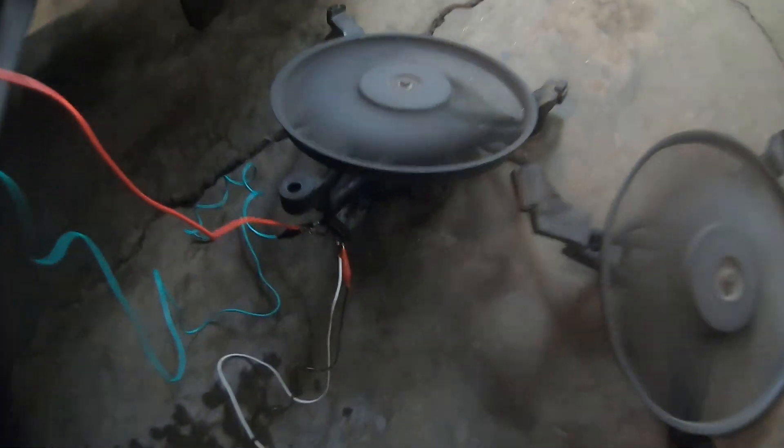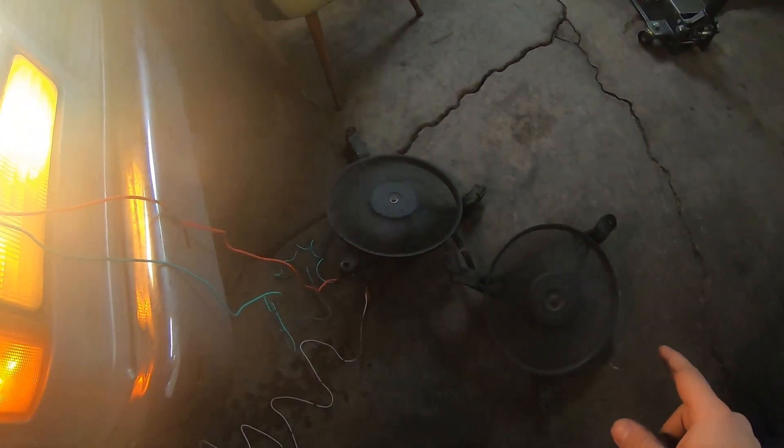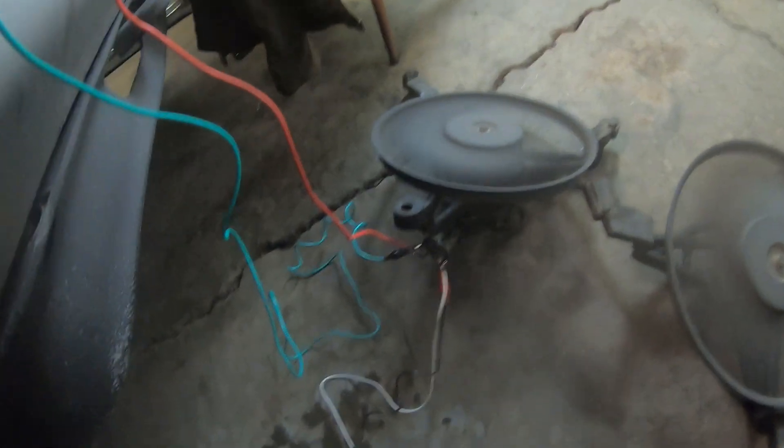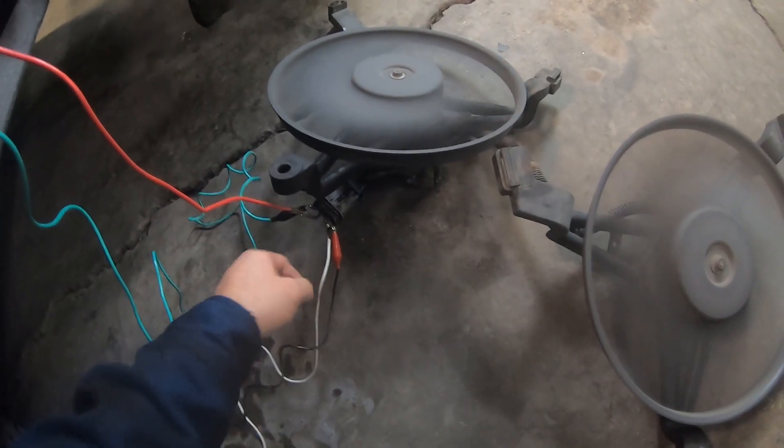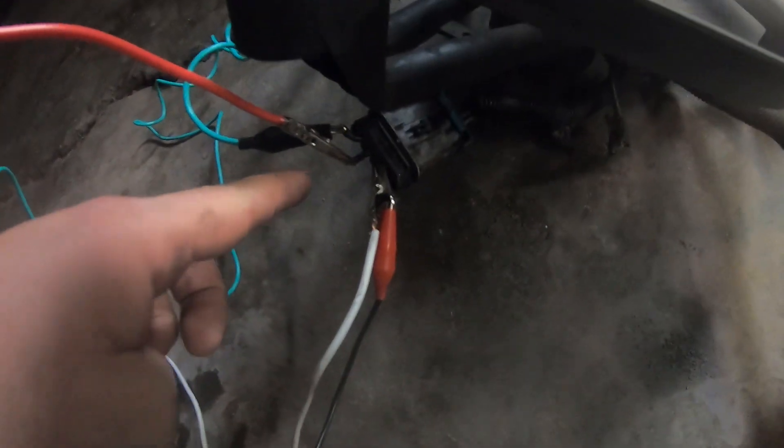I do not recommend doing this at home — this is super sketchy — but I'm doing this just to test if the alternator can handle the load. For those wondering where I got these extra-long test cables: I took apart a household extension cord, stripped it down, got four wires out of it, and used alligator clips I bought from Harbor Freight.